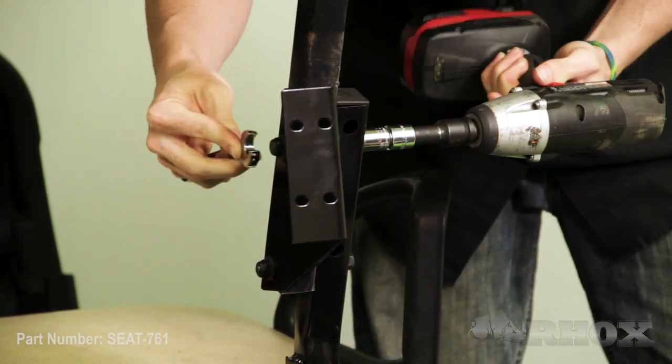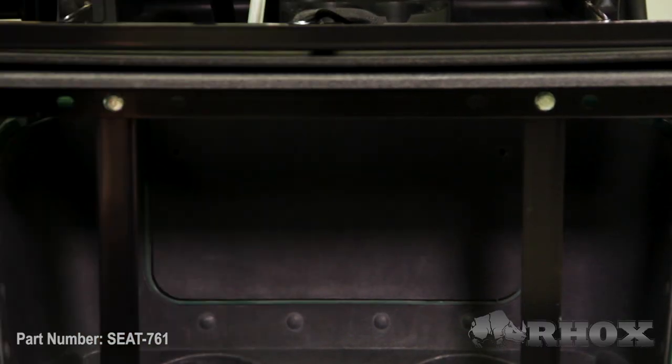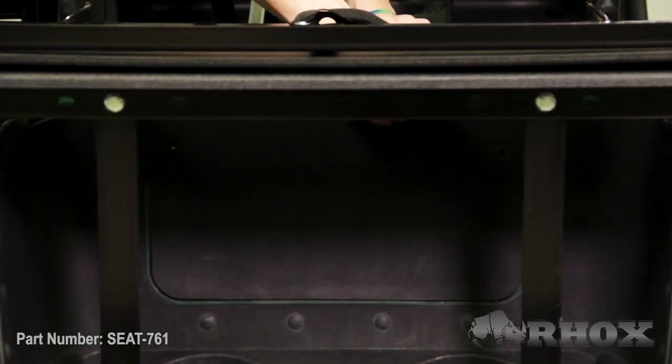Now that all of our hardware is tightened down, and before we put our seat cushions on, we're going to go ahead and reinstall our access panel. If you removed your inner fender wells like we did, this is the time to put those back on.